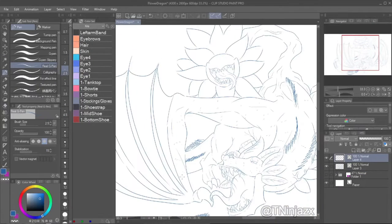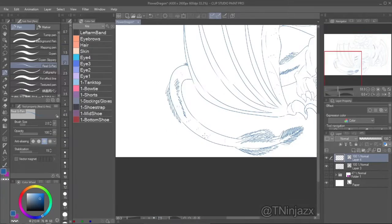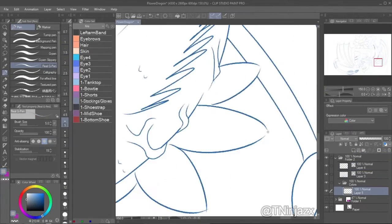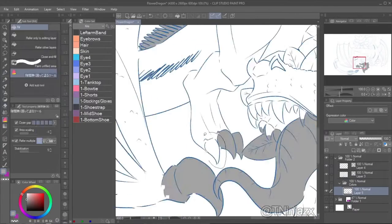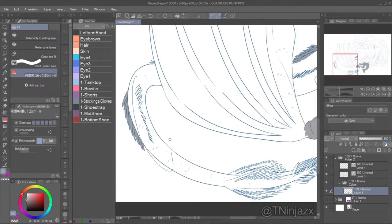Here you can see me adding the scales. I use the real G pen. And here I am filling in the holes.